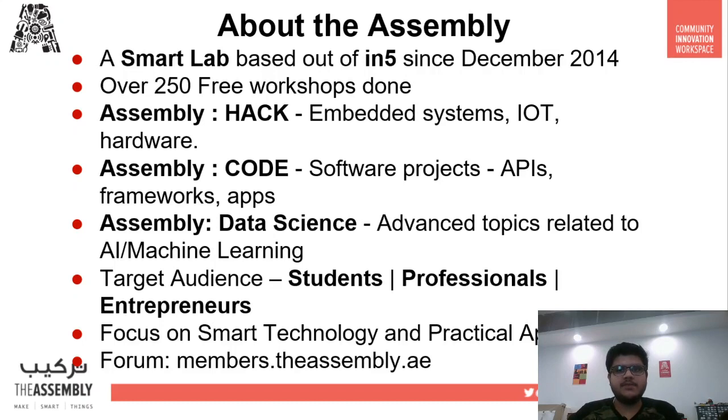The Assembly is a smart lab based in N5, since December of 2014. Over the course of about six years, we have successfully delivered over 250 free workshops. These workshops are categorized into three categories: Code, Hack, and Data Science. Workshops related to coding, software projects, APIs, and gaming projects fall under the category of Code.